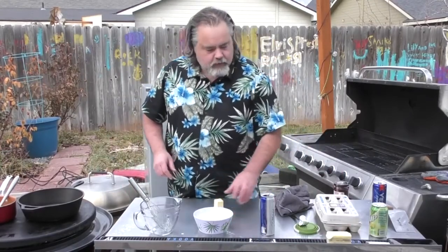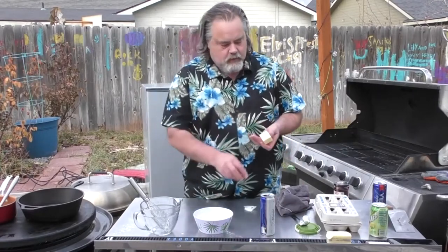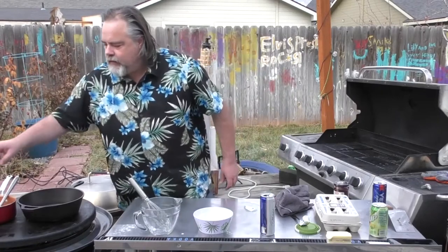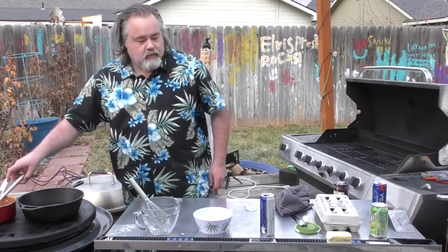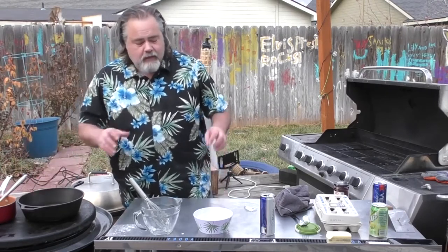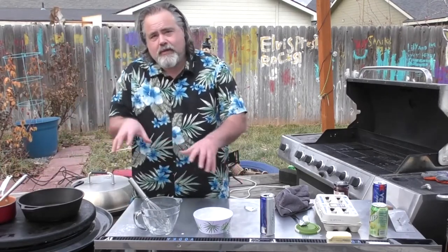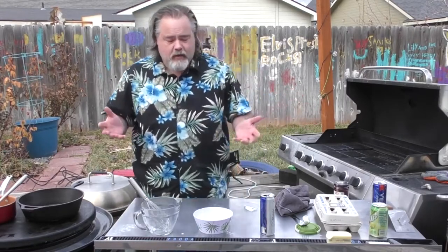One of the things we're going to do is take butter, put it down in here and let it melt, because we're going to use it to coat the inside of this. Then we're going to pour our mix in here and put it on the barbecue, hopefully for about 10 minutes, until it starts rising.